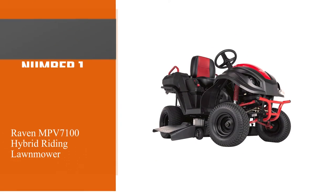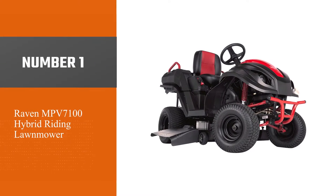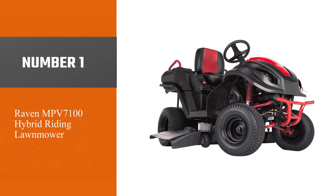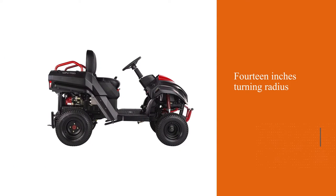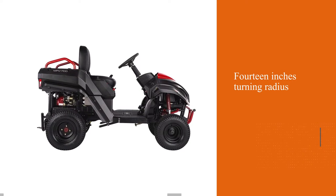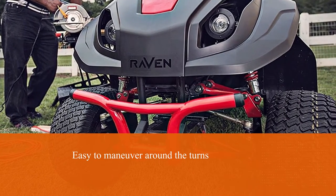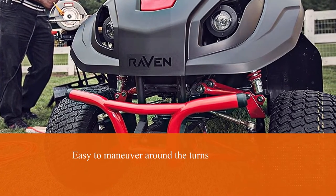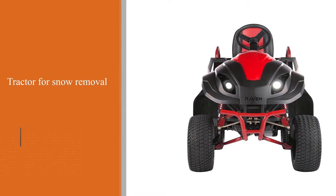Number one, most popular: Raven MPV 7100 hybrid riding lawnmower. It has a 14-inch turning radius, which makes it easy to maneuver around turns. The small tractor for snow removal may reach 17 mph speed. It works using gas to create the electricity that powers all the tractor's parts.